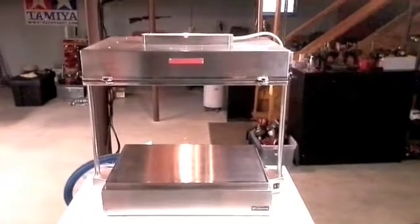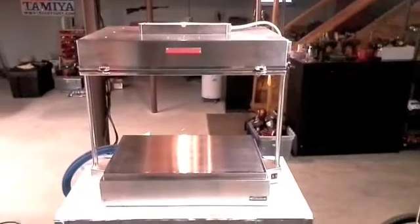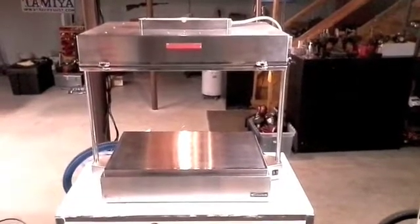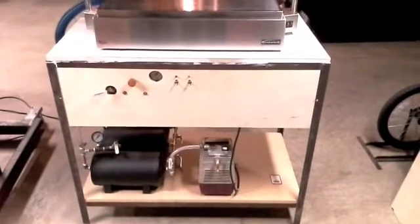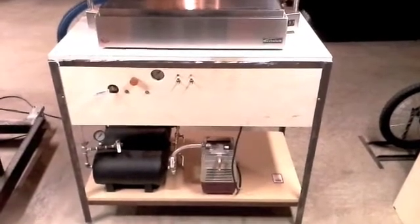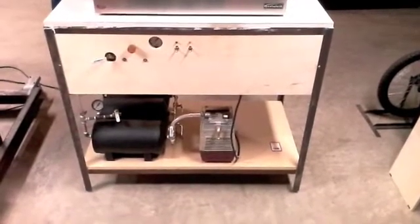As you can see, the top half consists of a pre-bought unit that I bought to save a little bit of time and get this thing done quicker. The lower half consists of pretty much the original design I had in mind as far as the air and vacuum source goes.